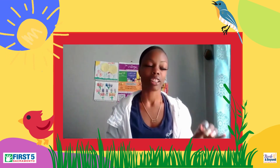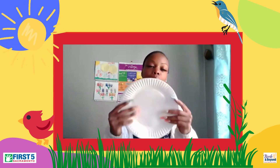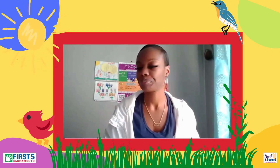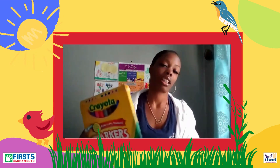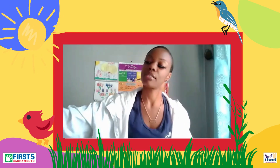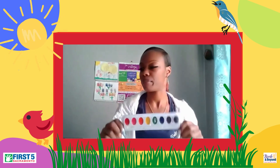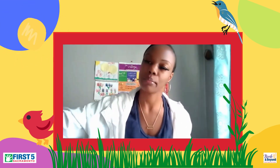Materials needed will be your two googly eyes that were in your Colorful Connections kit. You will also need a paper plate, some colorful construction paper, markers. If you do not want your child to use paint, we can also have the option of paint as well. And I also have some glue here, of course, to glue my googly eyes and my construction paper.